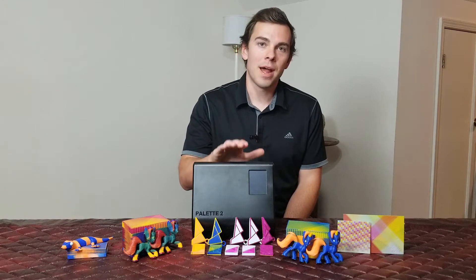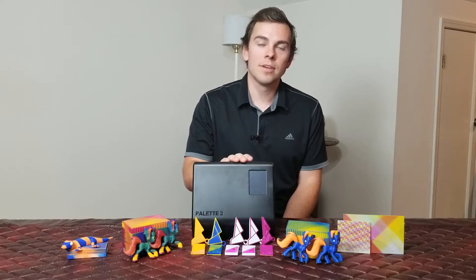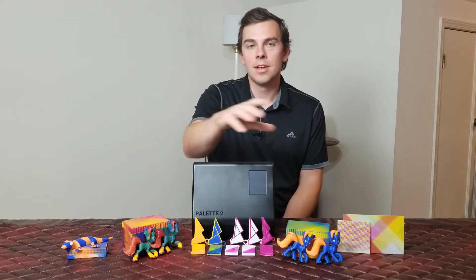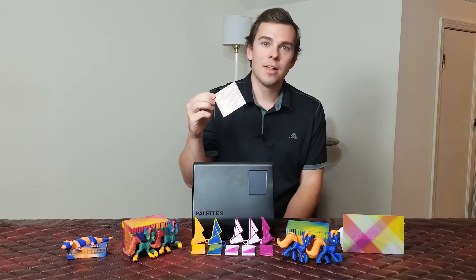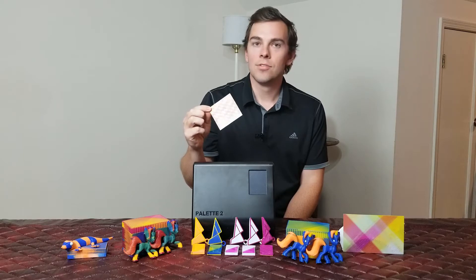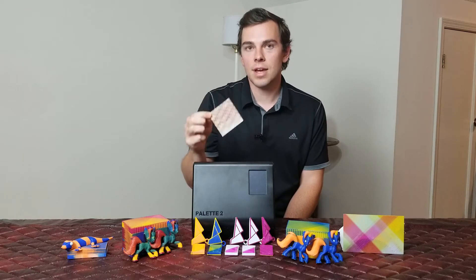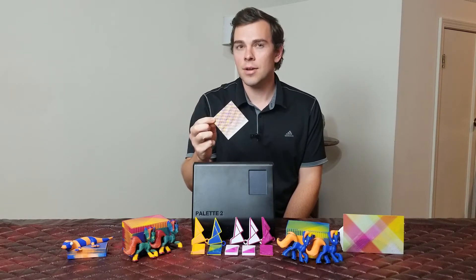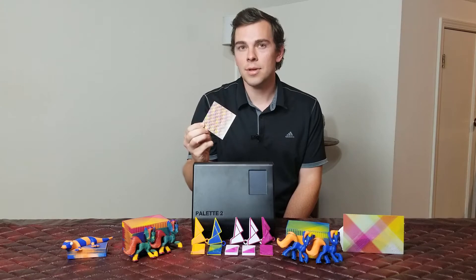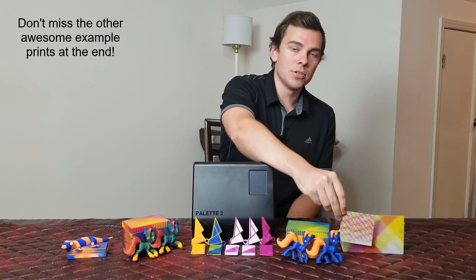You see in front of me here the Palette 2 Pro, and in this video I'm going to review the Palette 2 Pro all the way from unboxing it to printing out the items that you see in front of me here, including this special item, which is a palette of a different type. This will be the color palette for the full color lithophane design tool that I'll put on lithophanemaker.com. So if you're interested in finding out more about that, please subscribe and I will talk more about it in future videos and then also more towards the end of this video.